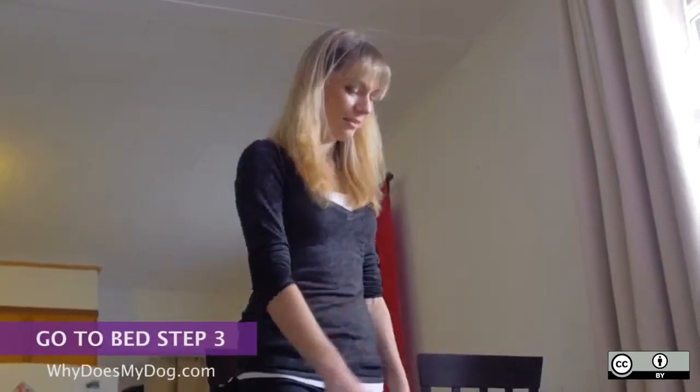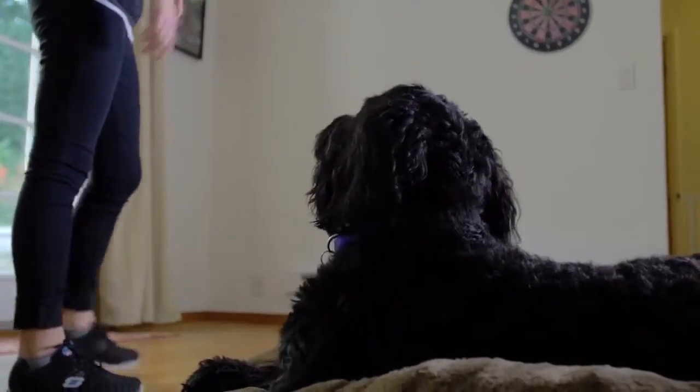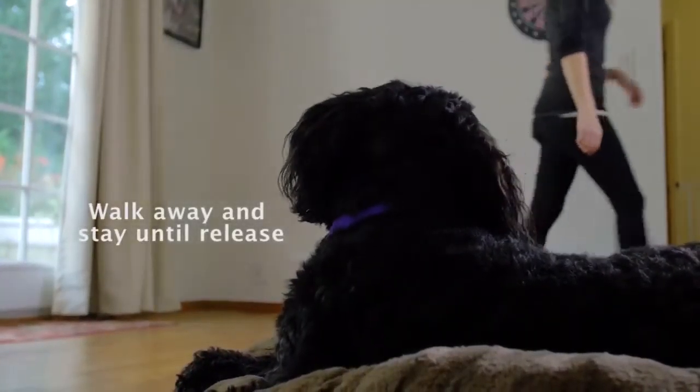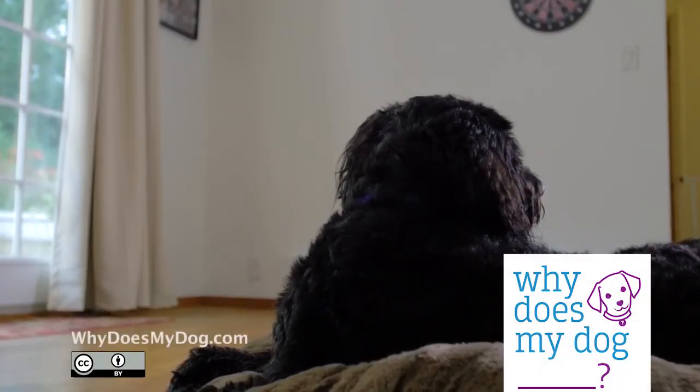Once your dog starts hanging out on the bed longer, start adding distance. You eventually want to be able to walk away from the bed and have her stay there until you release. You also want to practice with sending her to the bed when people are at the door.